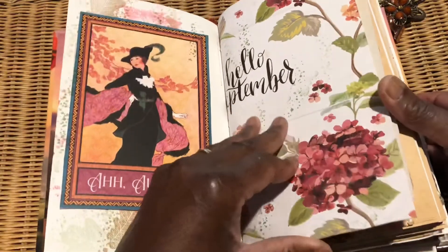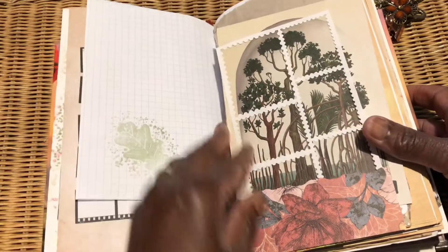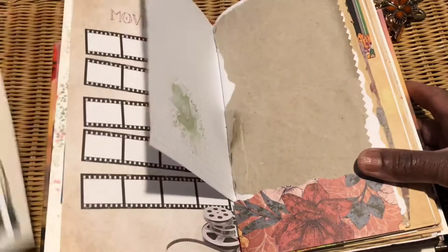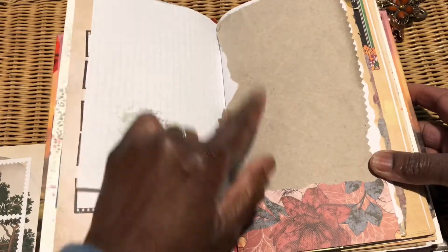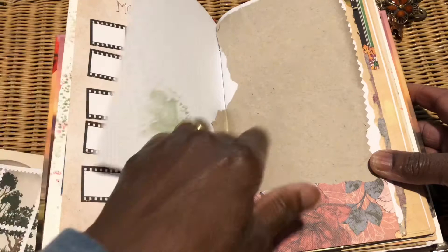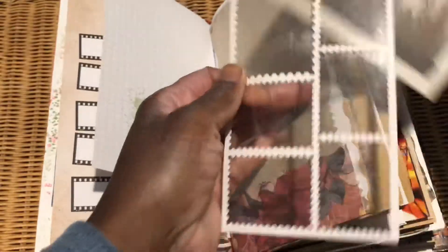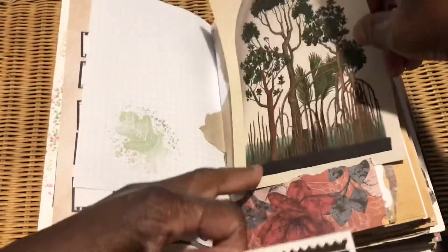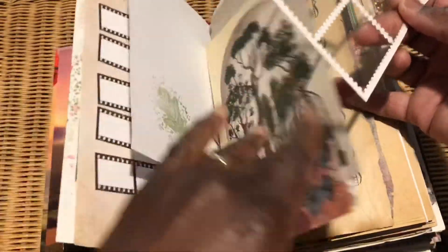On the back of this page I added some packaging I found, and also some — I can't remember what that paper's called now — and this was just a negative from some little stamps that I had.